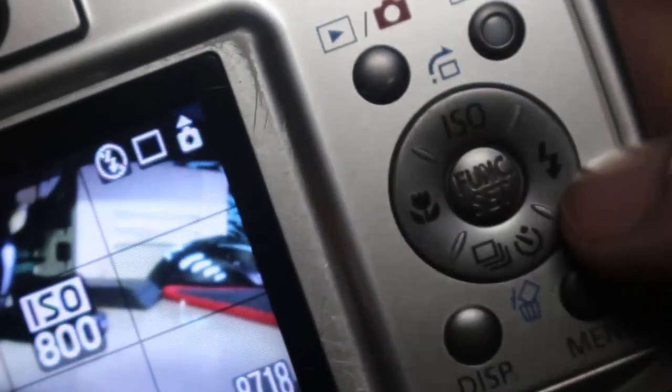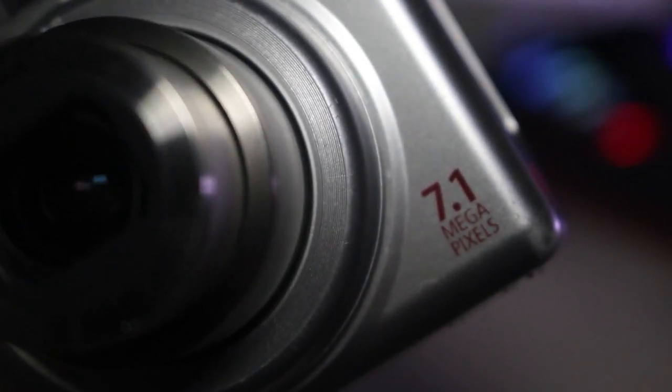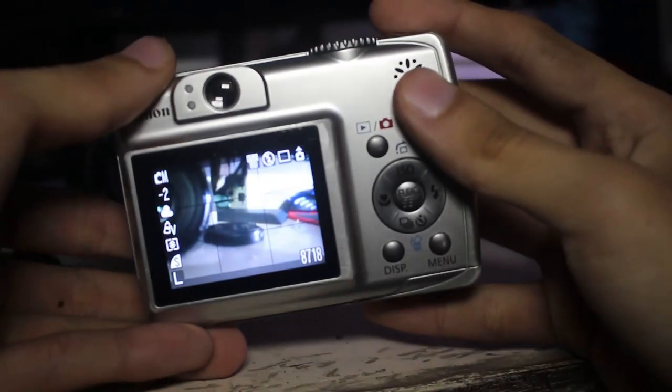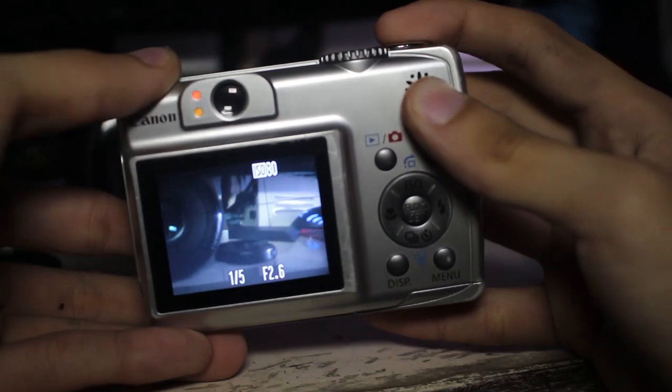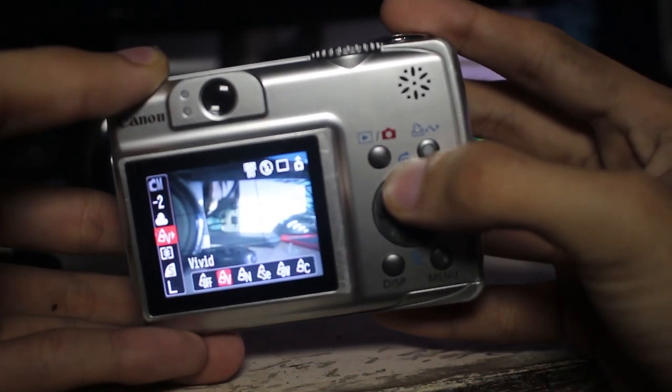All in all, I was astounded with the performance of this little camera. This just goes to show that gear doesn't really matter. As long as you have a purpose for your photo, a story, an emotion, no matter how technically incorrect the shot is, it's still a good shot. So that's about it guys, I'm Johan Villanueva. Thanks for watching, and I'll see you on the next video.